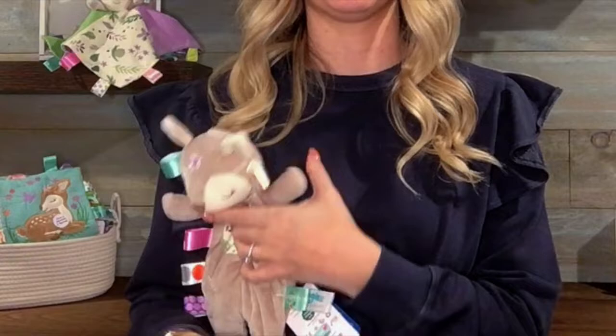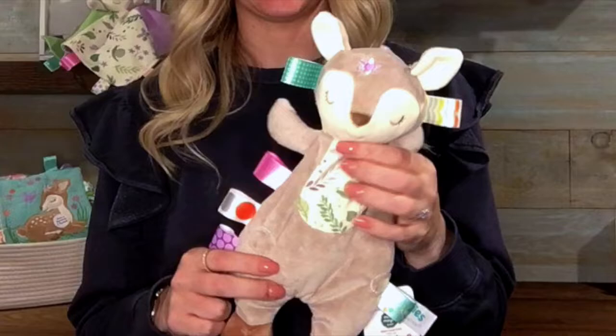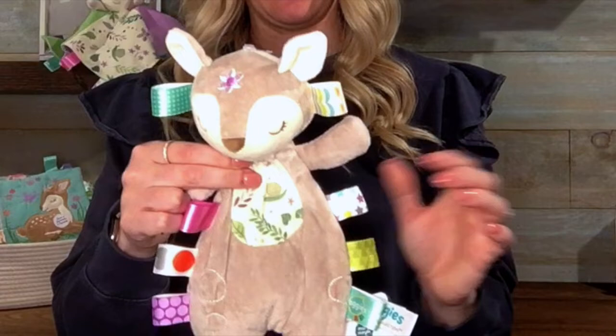It's a floppy body style, so it's got the bean bag inside. No stuffing, so it's part soft toy, almost part blanket.